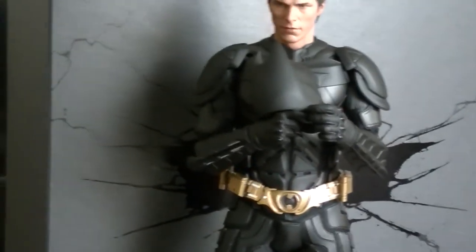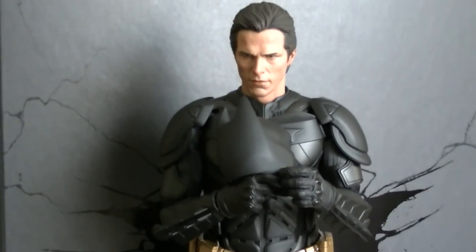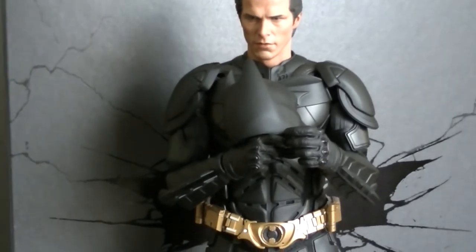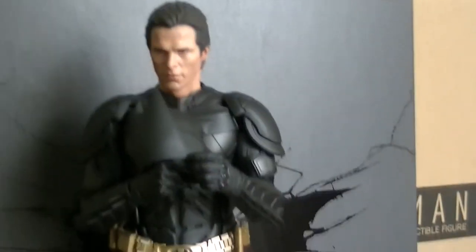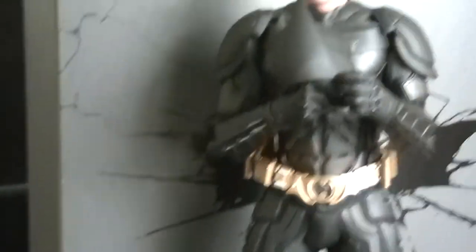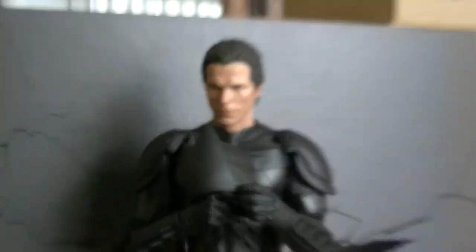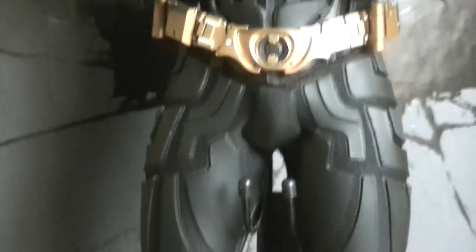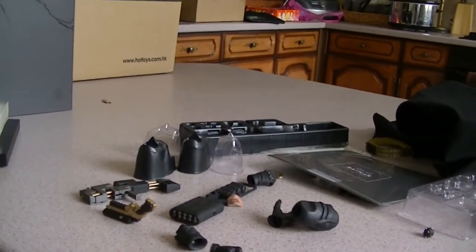The articulation on this figure compared to the original Batman DX02 is amazing. You can pose him in probably any pose you want, but just keep in mind that the suit may show signs of wear — try not to make it too dramatic. But apart from that, this figure is definitely one to have. I'm very chuffed with it, really glad I've got it. The stuff that this guy brings — it is all there, it is just amazing.